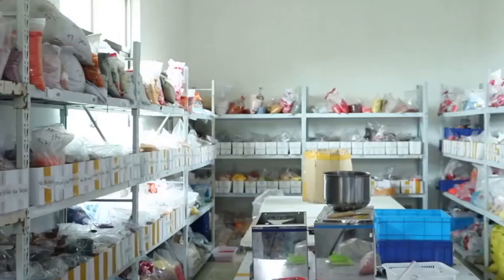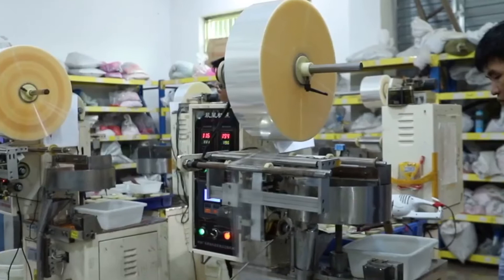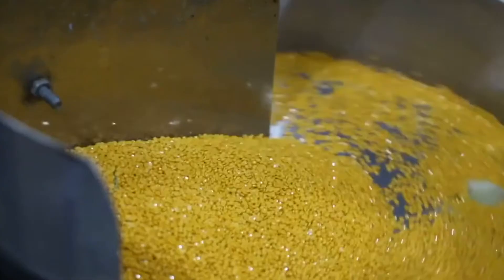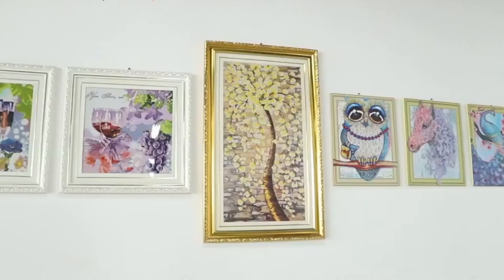We also take care of management and cleanliness in our diamond painting manufacturing unit. Our masters always sort the diamonds for you, so you will get only perfect shaped diamonds.